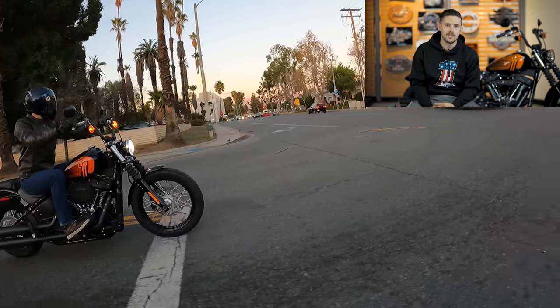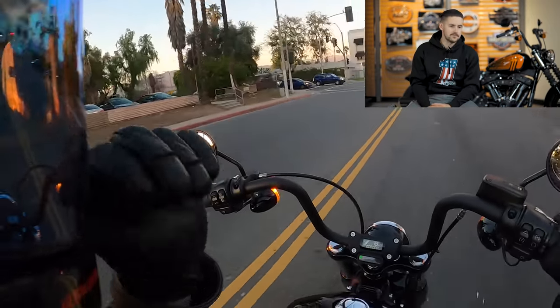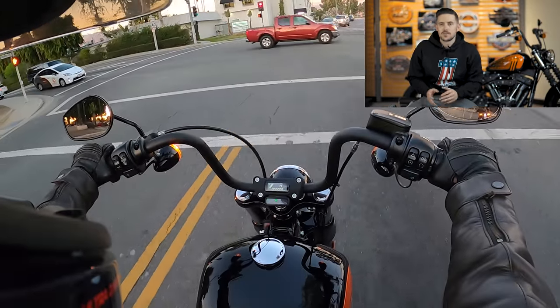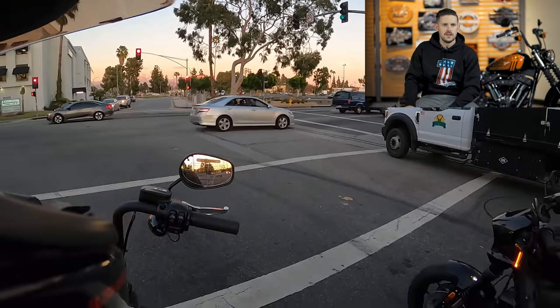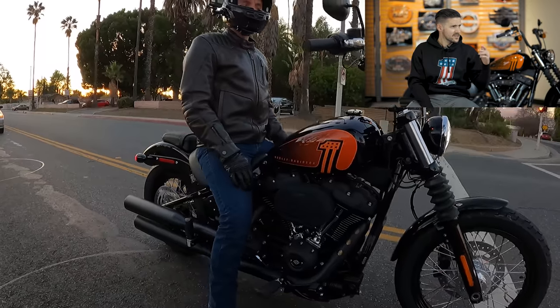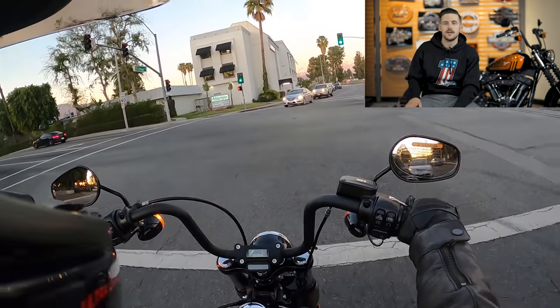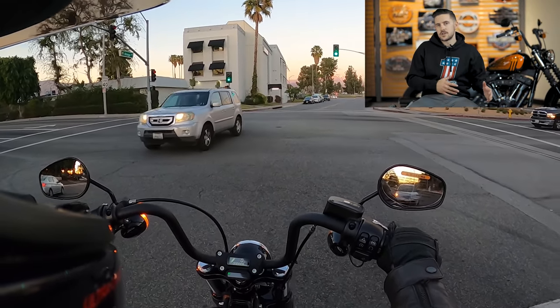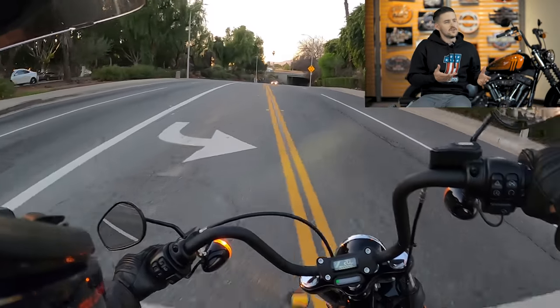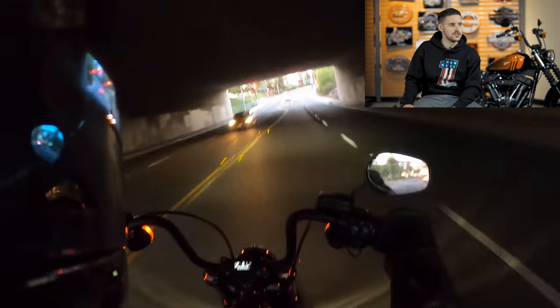The Softail Standard was a cool bike for the guy that wanted a big twin six-speed and to get into the Softail lineup at the lowest price. But relative to that, the Street Bob was basically a thousand bucks more for a blacked-out bike. Blacking out a bike yourself isn't cheap, so the price wasn't unreasonable, but the models were too closely related — literally identical bikes other than finish. It was kind of weird that they were two different models when they were pretty much the same bike.